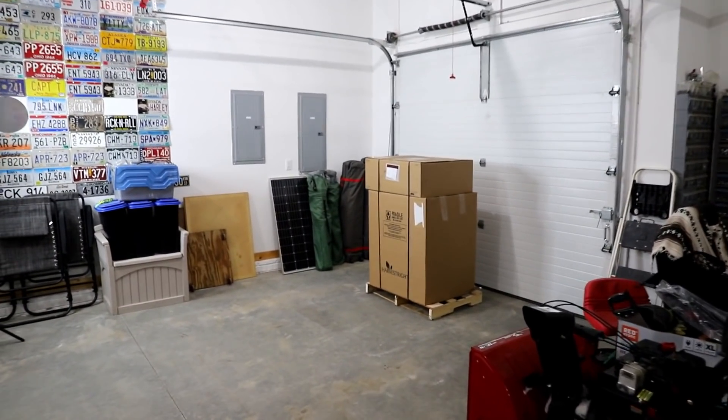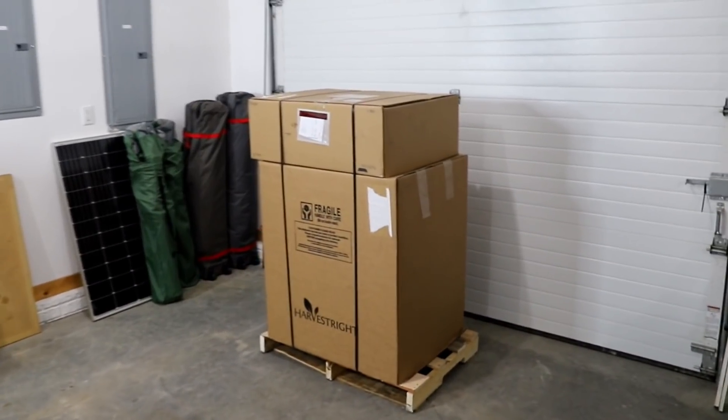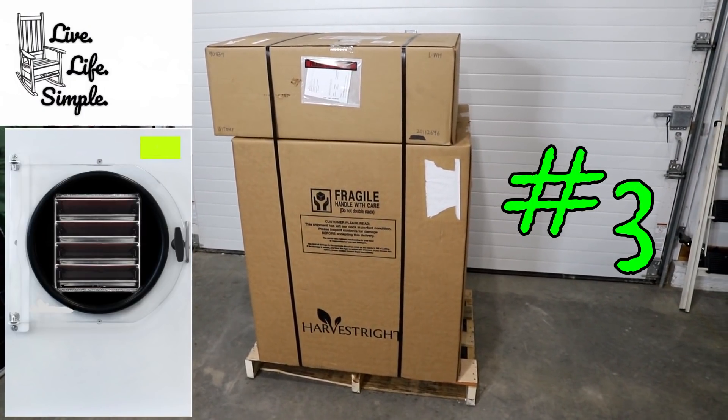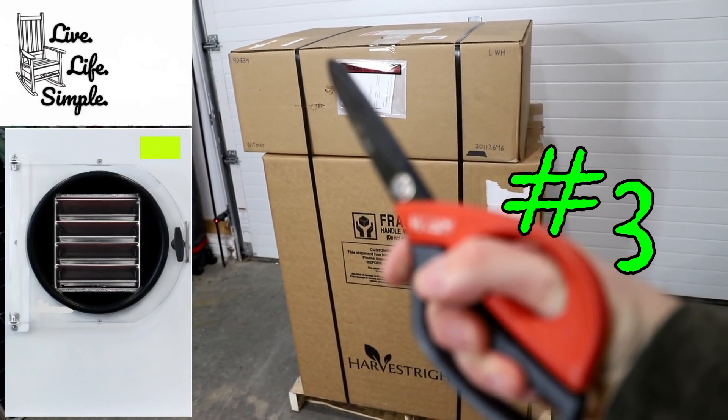Well there she is — the newest, the biggest, the baddest freeze dryer Harvest Right has. This is number three for me and today we're gonna unbox this and see what it has to offer. Hey guys, it's Brian with Retired at 40.